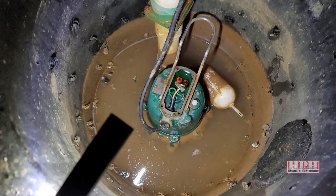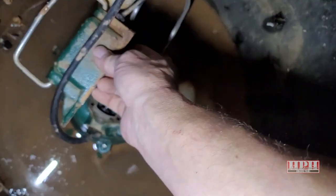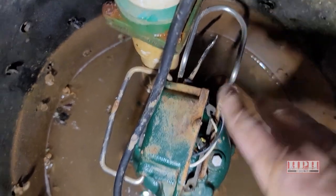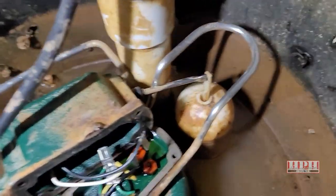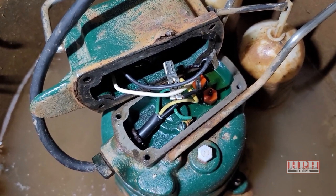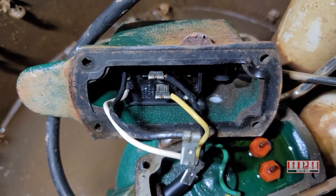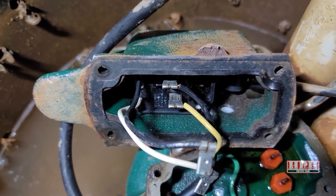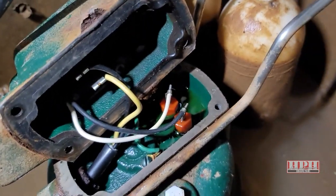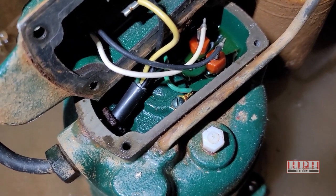Bring it back down and lay the lid on its side — that makes it easier to reattach the little float to the end of the arm. Notice how the float goes right there — it's very simple. Then reattach your wires, making sure to refer to the photo you took. The first pair of wires goes black-yellow from top to bottom; the second pair goes white-black from left to right. The green ground wire shouldn't have moved anyway, but just in case.